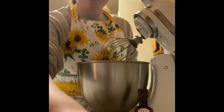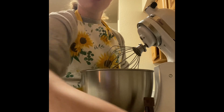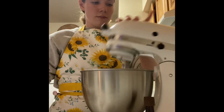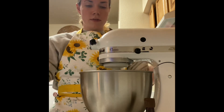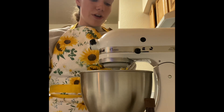Hi everyone. Right now I'm just getting all of my wet ingredients together. I already have my butter in there and now I'm going to add my sugar to cream it all together. I'm just going to let this sit here until it all looks well combined and creamy.